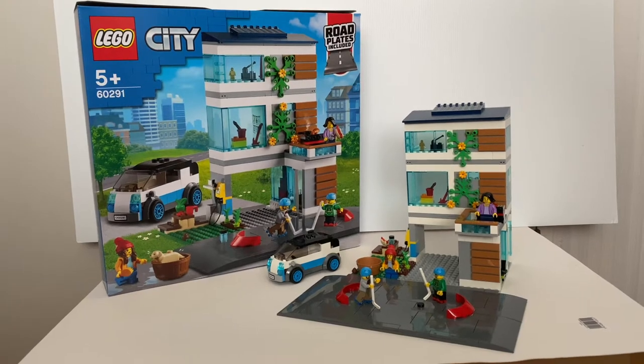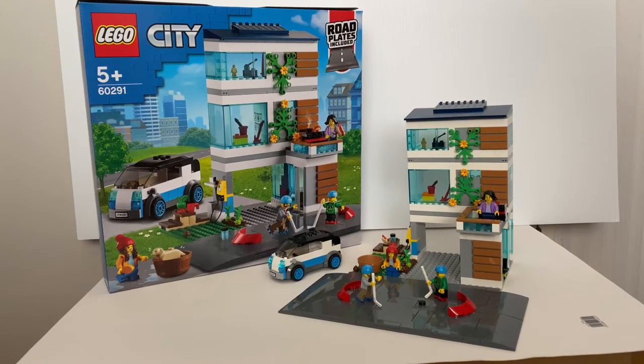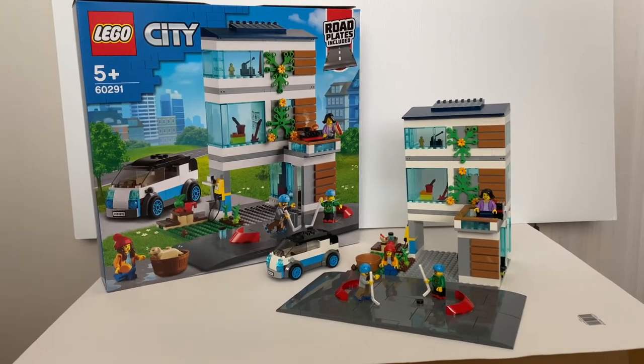Hello everyone, welcome to Felipe's Reviews. Today we're going to take a look at this latest LEGO City set, Family House.